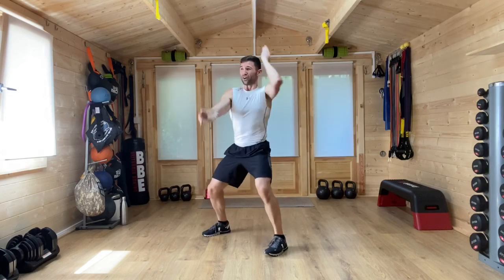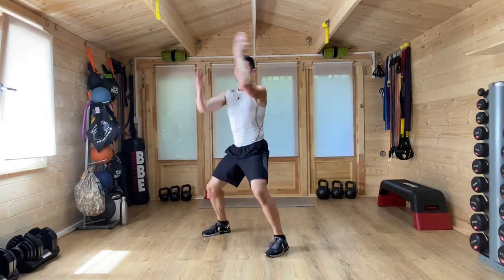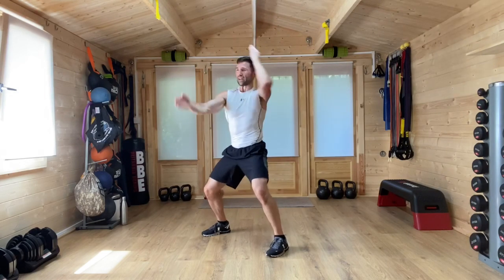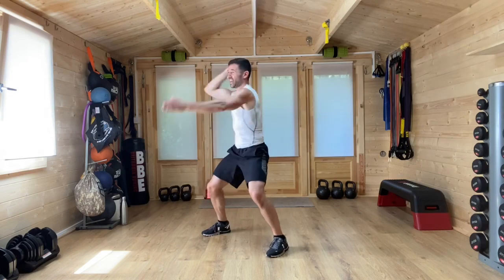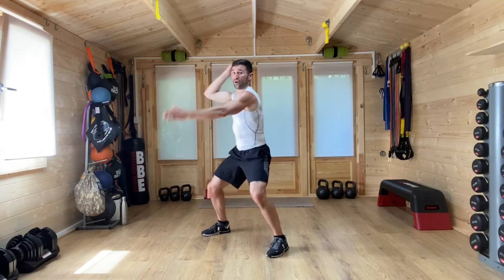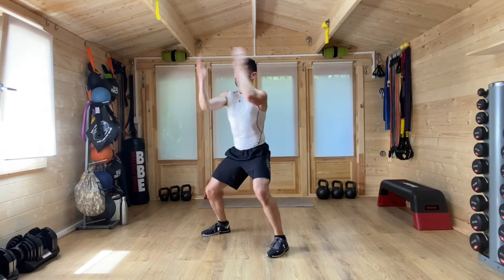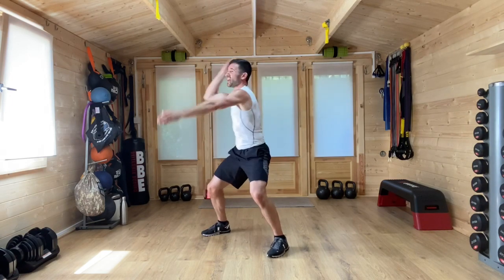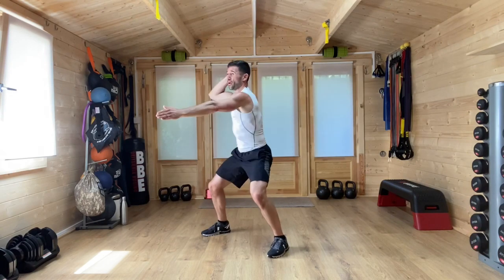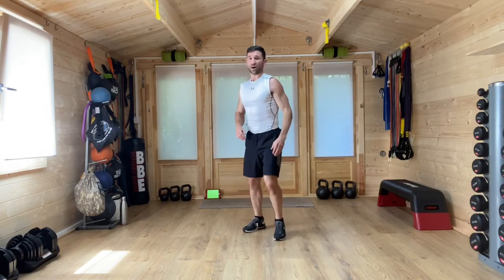And chop — chop those hands down, twisting the body as well. I'm sideways on so you can see how I'm moving through this. Chop and lift of the hands, working the triceps, biceps and the shoulders — the arms, the core, the shoulders. Weight into the heels, navel drawn in.